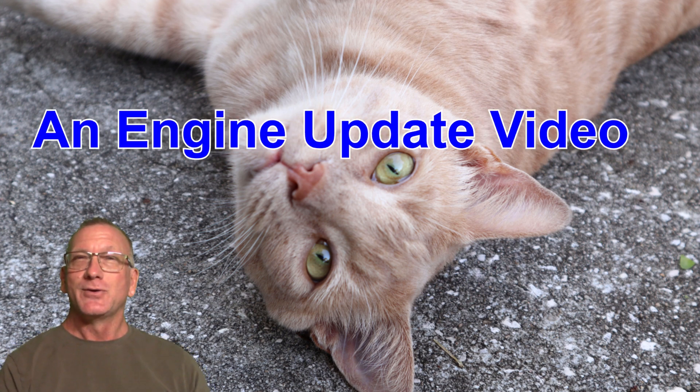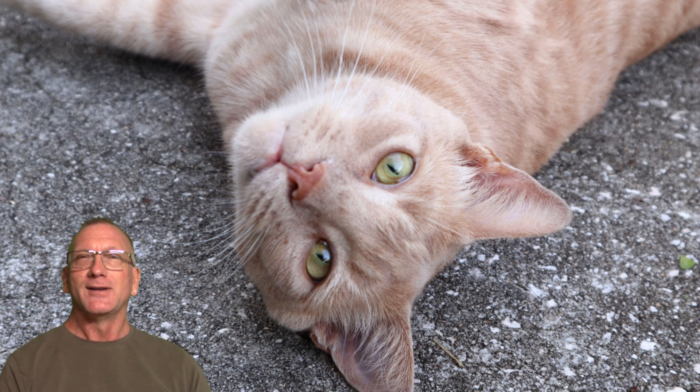Hello. The other day I was going through some of the engines I have left and I came across one that I had shot a couple of videos of very early in the year, back in January, and that is this — the OS FS Alpha 110 engine.